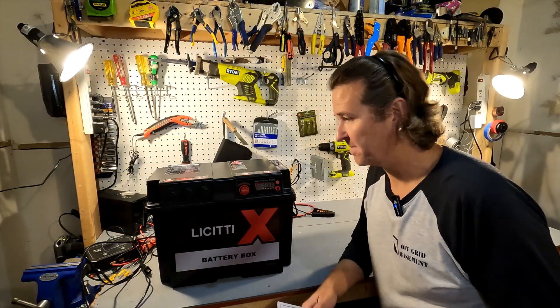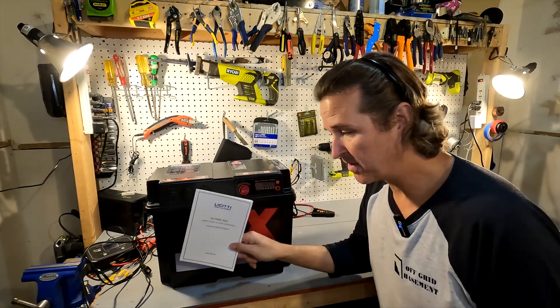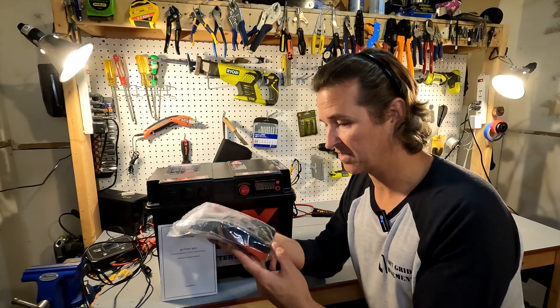Here's what comes in the box. You have your Lissetti battery box, your user manual, and then a bag full of different types of connectors.